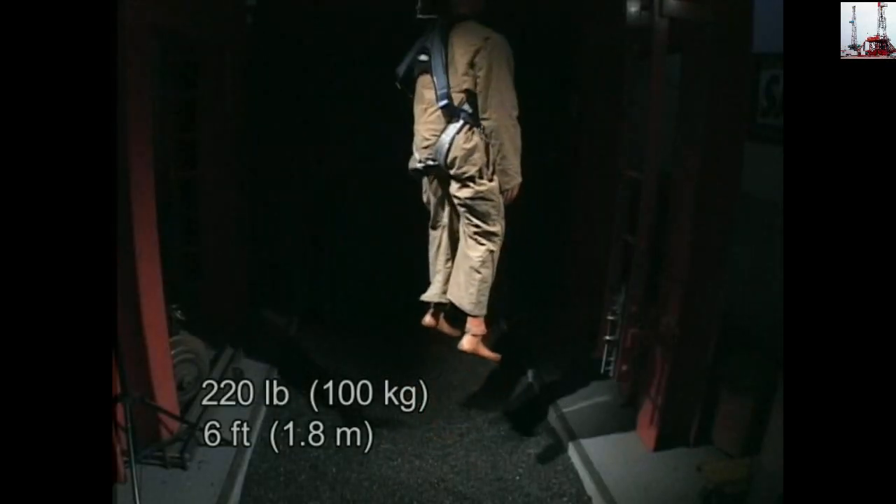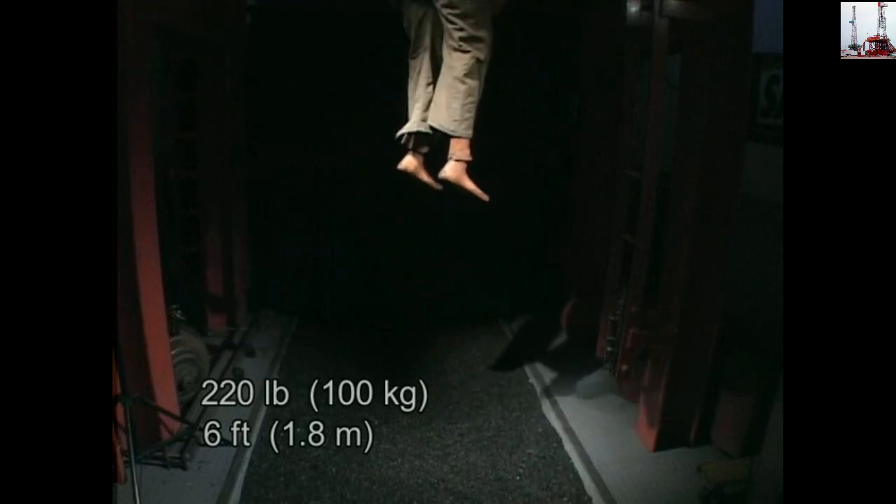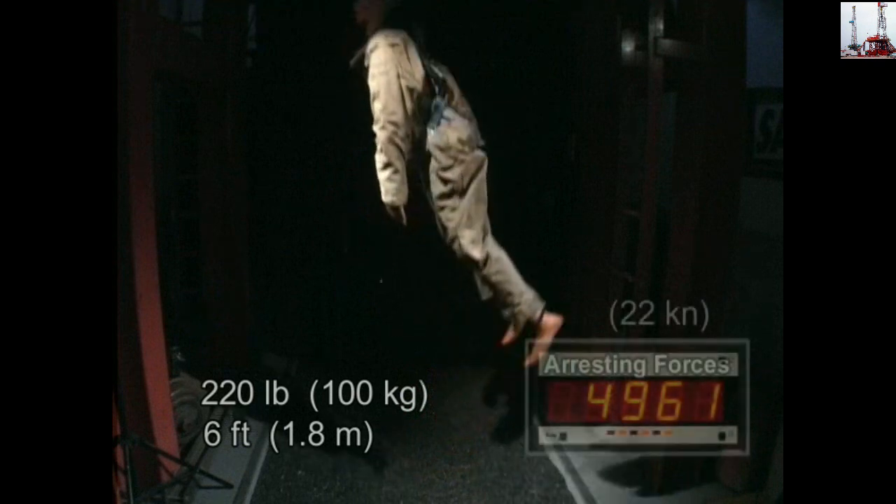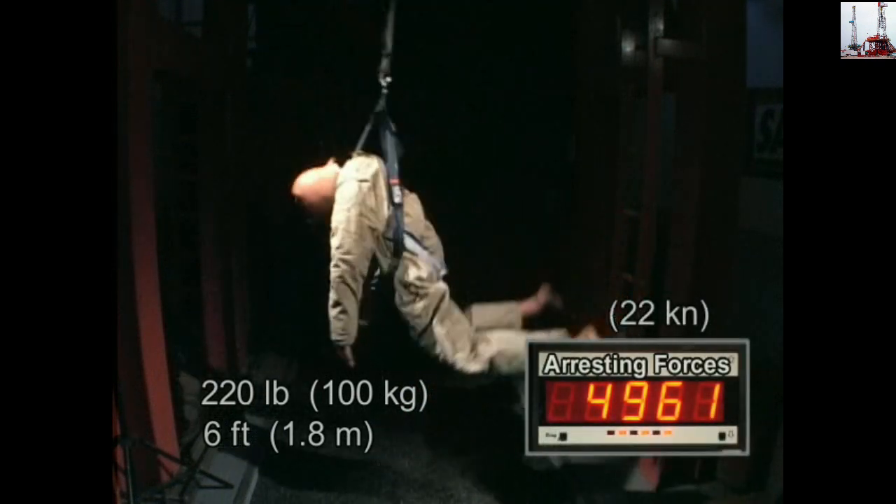In this demonstration, we dropped a 220-pound mannequin only six feet. When the mannequin hits the bottom of its six-foot drop, you can see the violent forces at work.